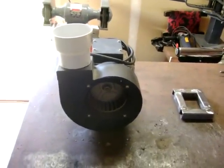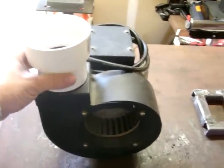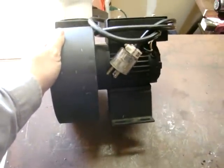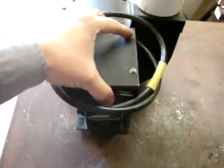I actually found a 120-volt blower motor that works, so I think what I'm going to do with this is make a fume extractor.